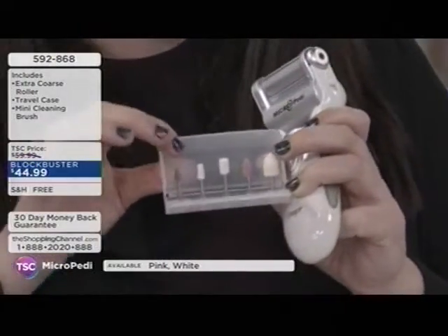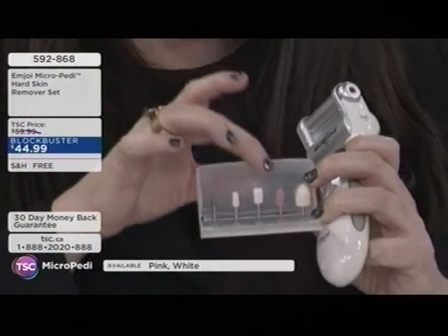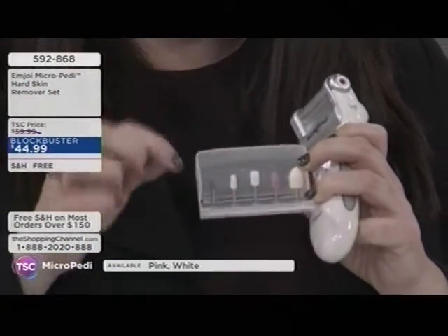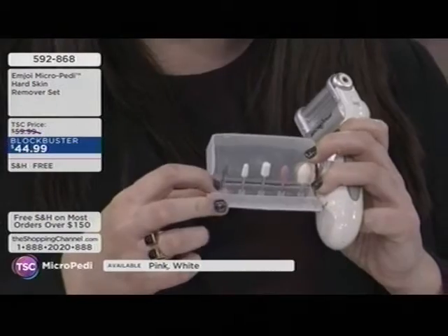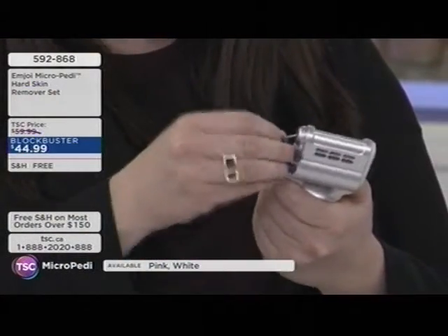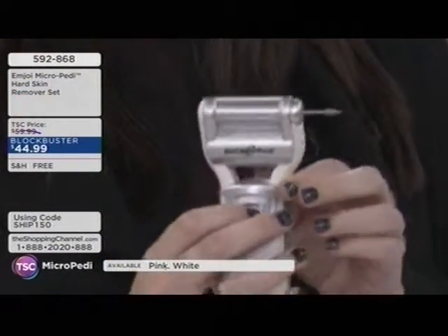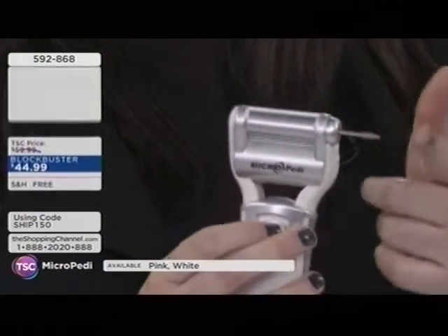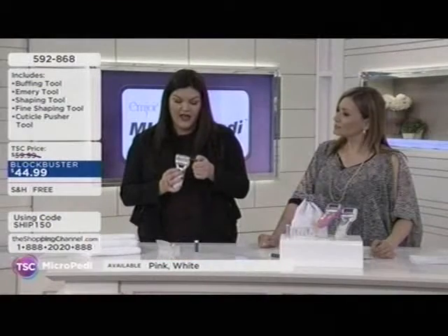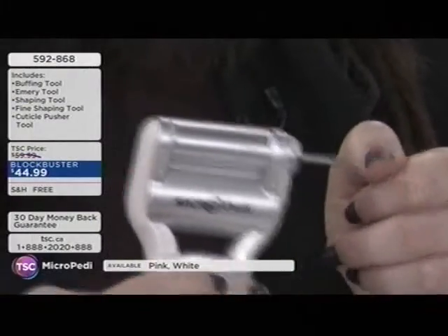The implements include a cuticle pusher, fine shaping tool, larger shaping tool, emery board, and buffing tool. The best results are on a naked nail. It's in a little travel kit. The Micro Petty is battery-operated — two AA batteries you'll need to provide. It all works seamlessly together and you can bring it with you on a beach vacation.